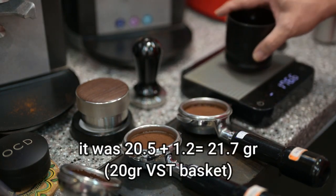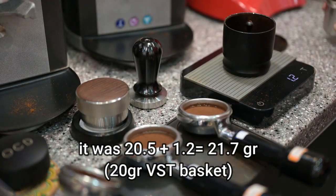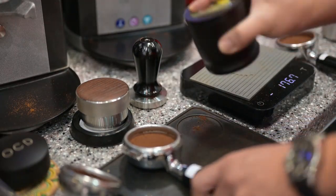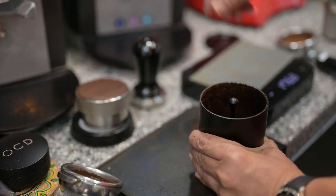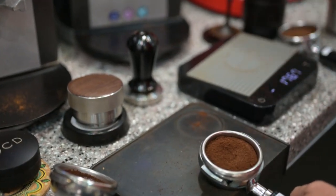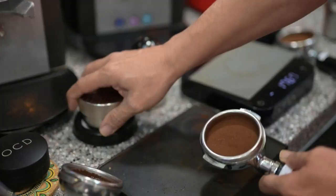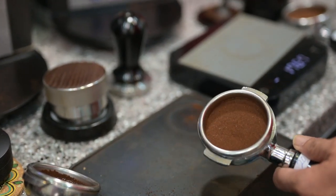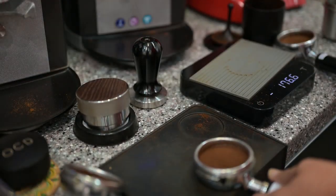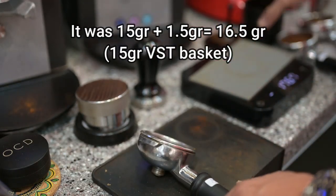Let's see if we make another gram for that — another 1.2 grams for the 20 grams. This is for 20 grams. Our distribution tool, custom.